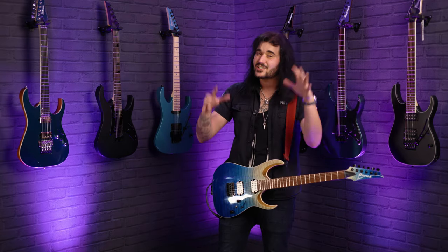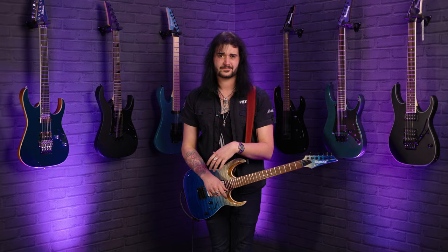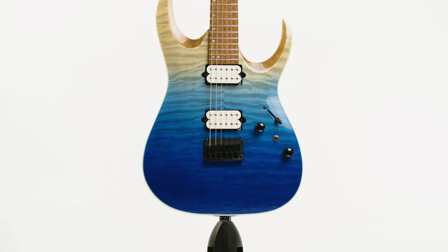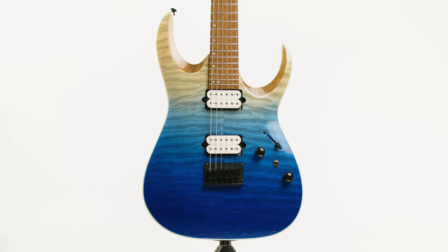This guitar is phenomenal. It can do everything really well and look great whilst doing it. Let me know down below in the comments what you think of this stunning Ibanez guitar, the RGA42HPQM. The QM stands for Quilted Maple, and it's a big finish — the Blue Iceberg Gradient.